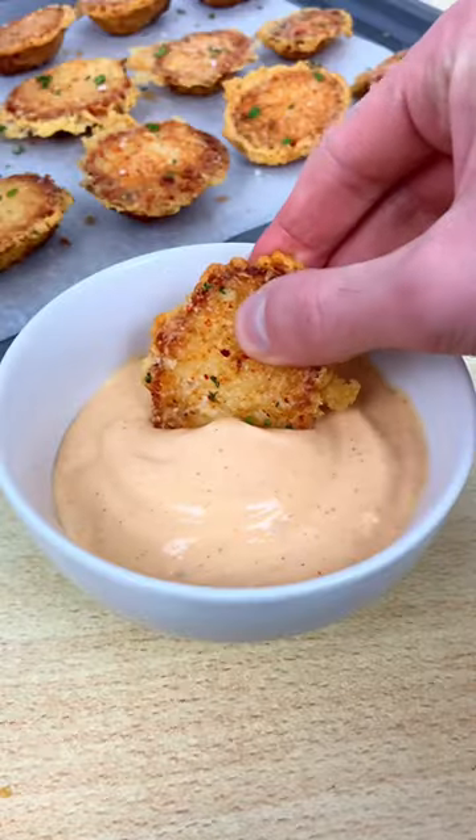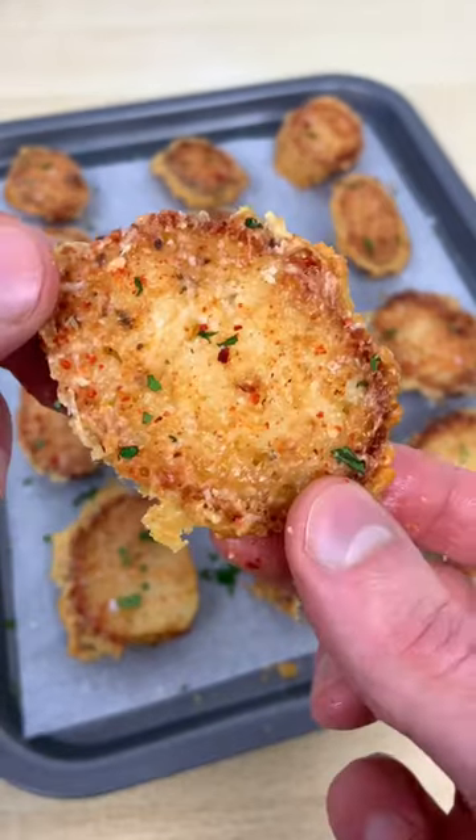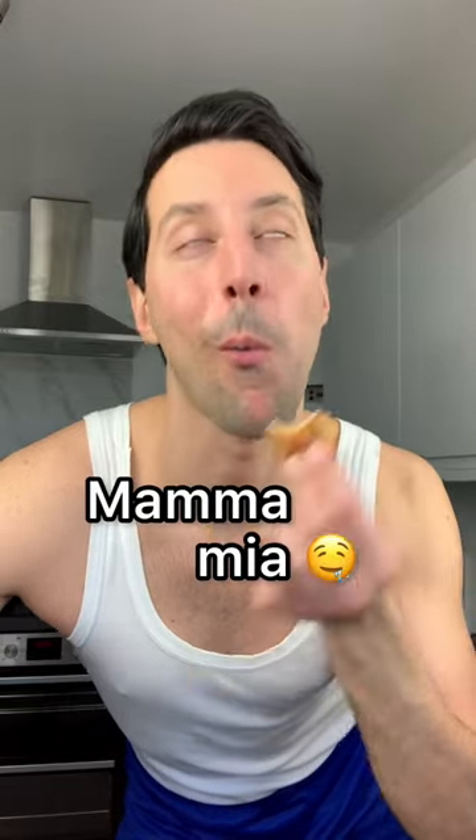Let's make the viral parmigiano roast potato. They are super easy to make and extremely, mamma mia.